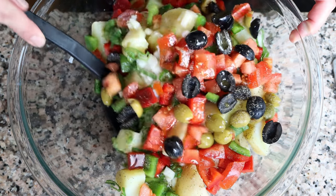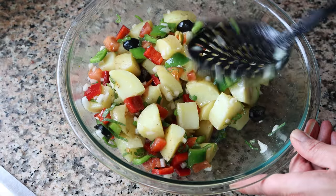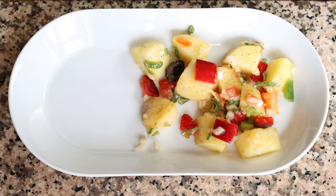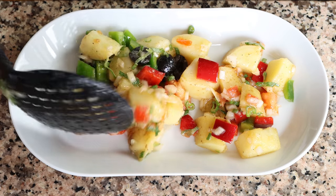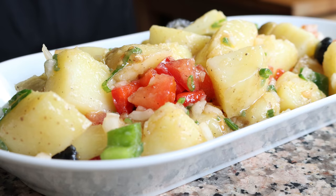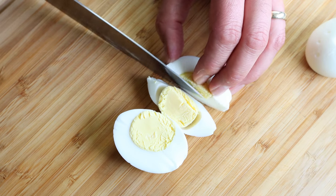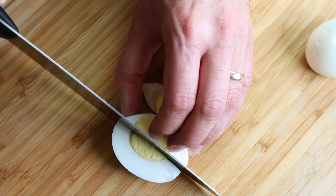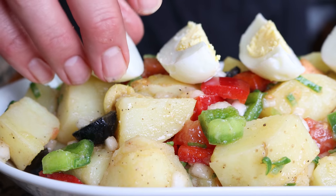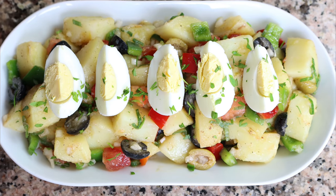Pour the homemade dressing over the potato salad and give it a gentle mix until all the ingredients are evenly combined. Once everything's well mixed, transfer the potato salad into a serving dish. Grab the hard-boiled eggs, cut each one into four evenly sized pieces, and place them over the potato salad.